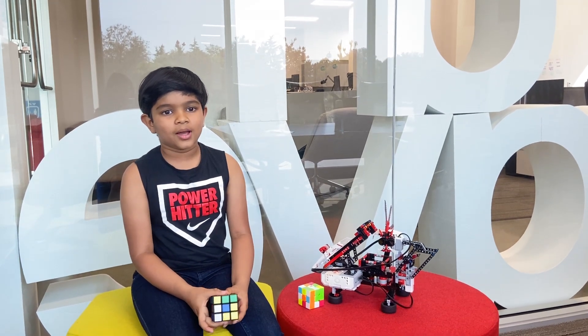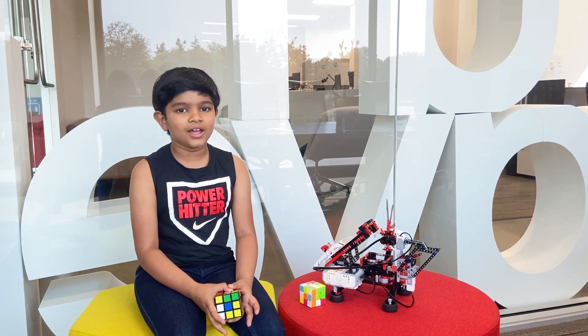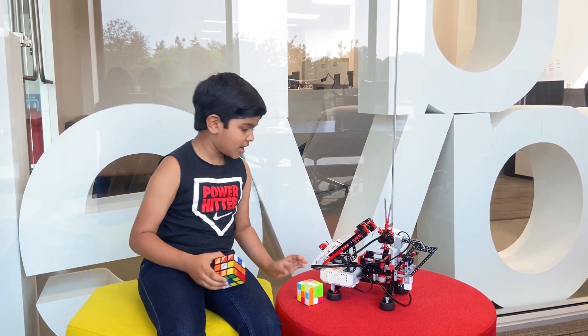And to make things interesting, I'm gonna have a race with Mindcuber. Doesn't that sound fun? Alright, let's get started in 3, 2, 1, let's go!